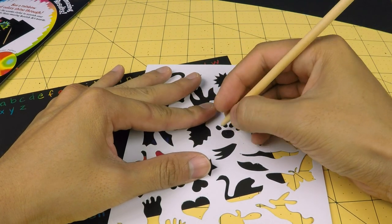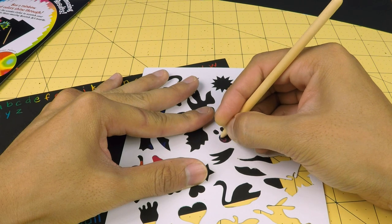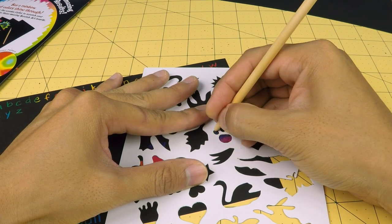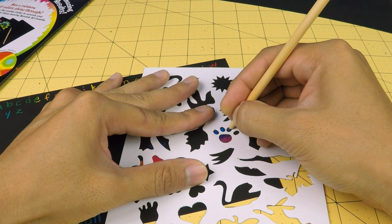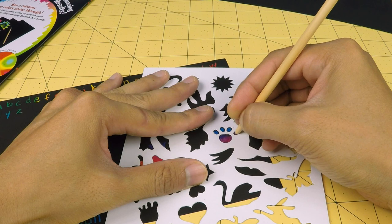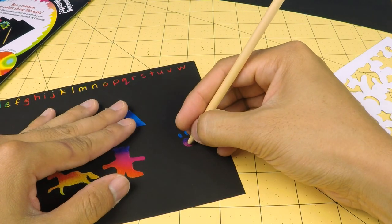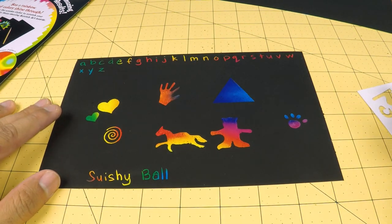How about a nice paw print? That looks very nice.